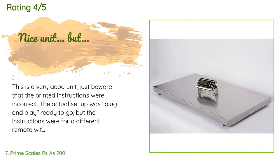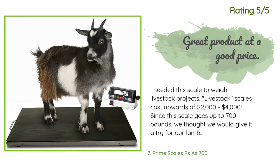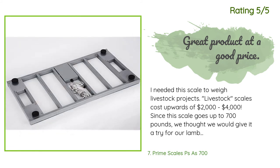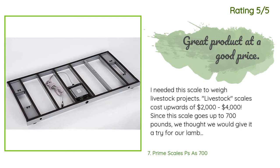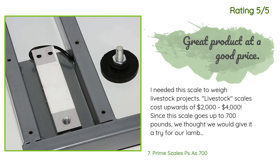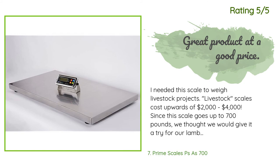A simple quick-start guide for the correct remote would have been helpful. Their website also did not have the correct setup instructions. Otherwise no complaints — it replaces a similar unit that died after many years. Another customer said: 'I needed this scale to weigh livestock projects. Livestock scales cost upwards of $2,000 to $4,000, so since this scale goes up to 700 pounds we thought we'd give it a try for our lambs. I've also put my miniature horse on it. The scale is easy to use, easy to move, seems accurate, and was a great value. You can even plug this into your computer, which I assume only vet offices would do. Very pleased with this purchase.'